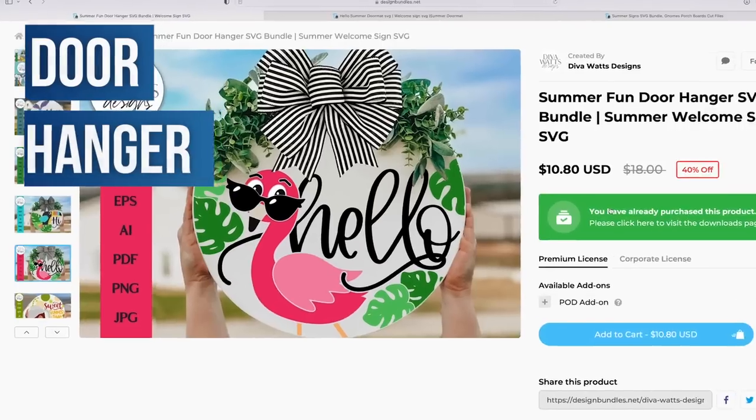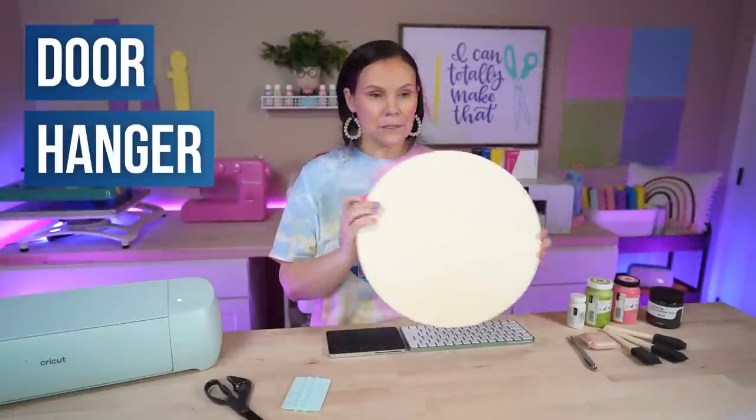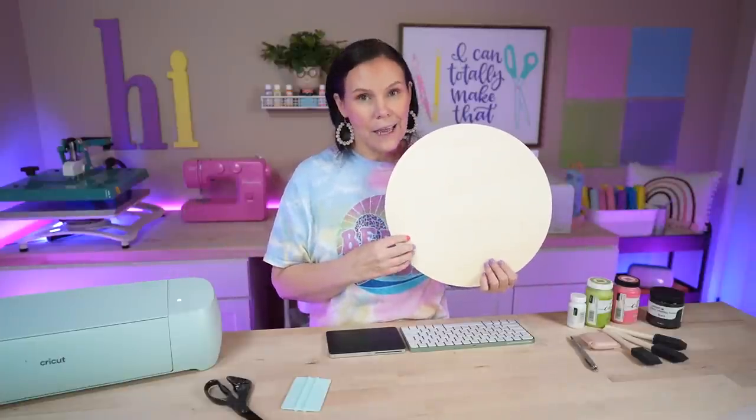For our very first project, we are going to be creating a door hanger, and we need to paint our wood round white. The basic things you'll need are a wood round — I'll have everything linked below, you can find these locally at craft stores or on Amazon. You'll also need adhesive vinyl, transfer tape, and optionally a bow, some string, and a staple gun to hang it on your door.